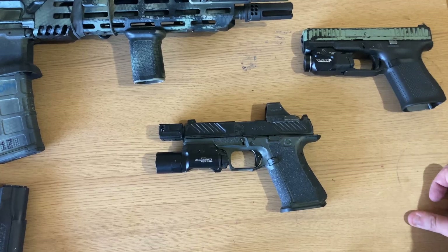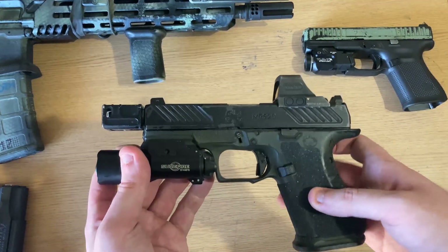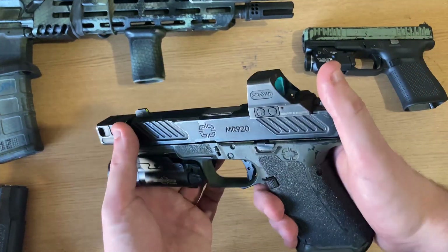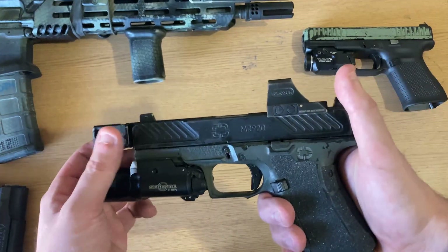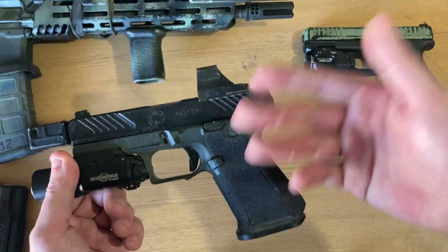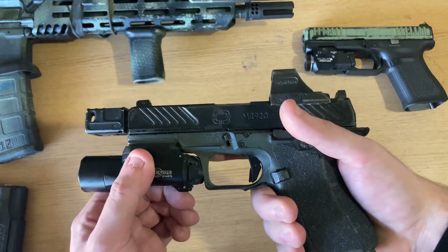At the top of this "Foland Special" — which is generally what people call a Roland that isn't really built by ATEI — this is on an MR920 chassis and platform. That's a completely different comp, completely different dot, but everything else is in the style of the Roland-type pistol.